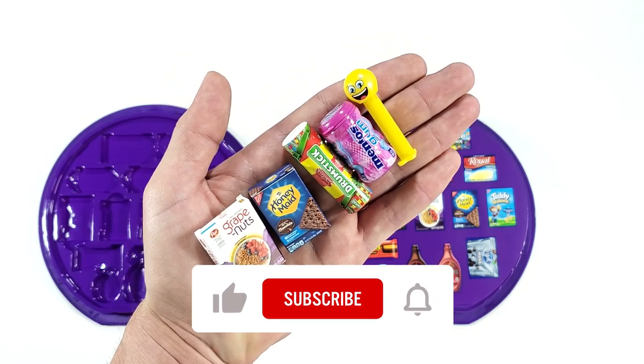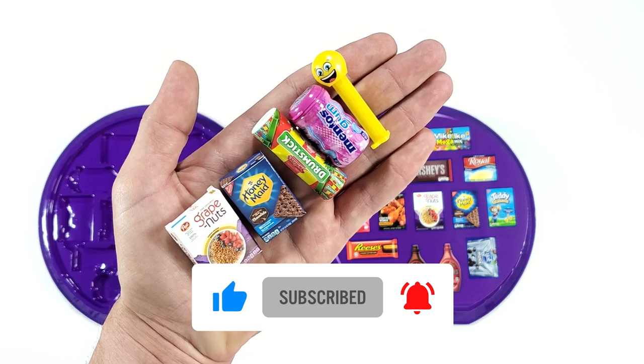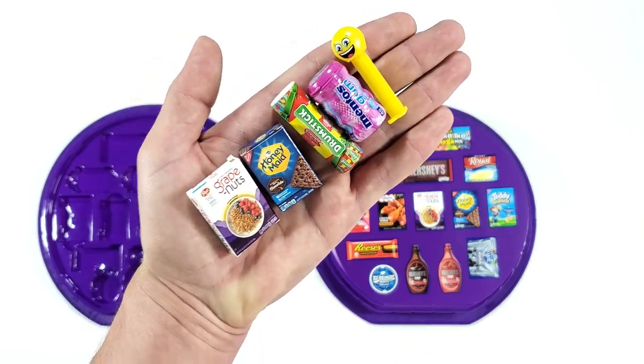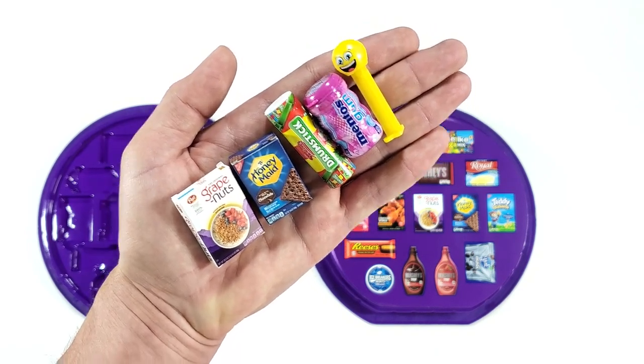All right, thank you so much for watching! Don't forget to subscribe, leave a like for the video, and let me know in the comments which of these is your favorite from this collector's case. Stay golden and I'll see you in the next video, bye bye!